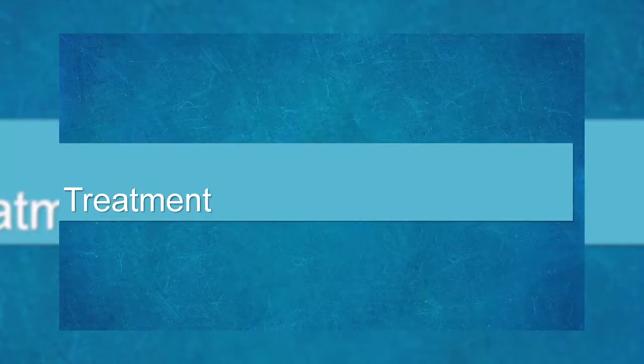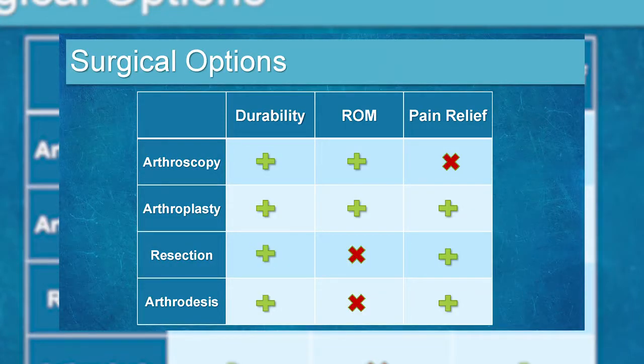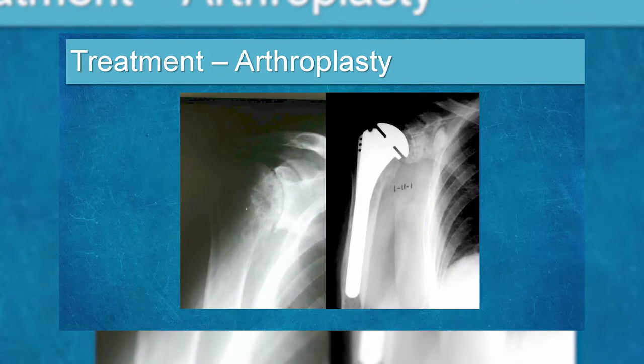Arthroscopy is what many patients want because it sounds easy and outpatient, but it really doesn't do well for pain relief with arthritis. You can scope an arthritic shoulder but it's rarely the best answer — it won't solve the loss of cartilage or irregular joint surfaces. I rarely do it anymore. Don't encourage your patients toward arthroscopy for arthritis, because most of the time it doesn't work.